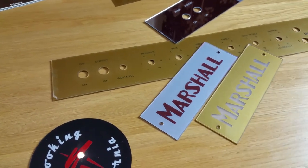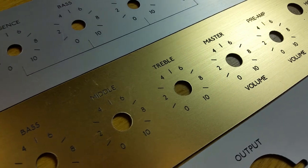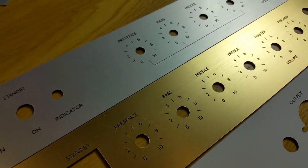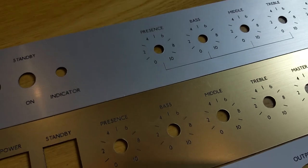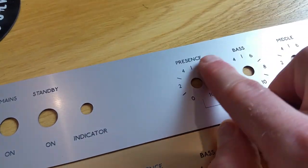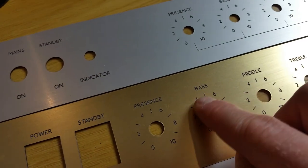The first two, which are probably the most popular ones that we do, are the brushed aluminium effect faceplates — the brushed gold and brushed silver. Hopefully you can actually see the brushing on that. Both these materials have a foil surface on them but they're actually a plastic-backed material. What we're doing is engraving through the foil to show the black plastic in the background, and normally we use the laser engraver to do that.